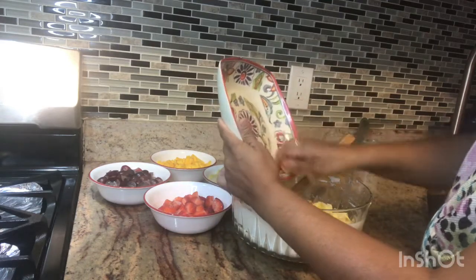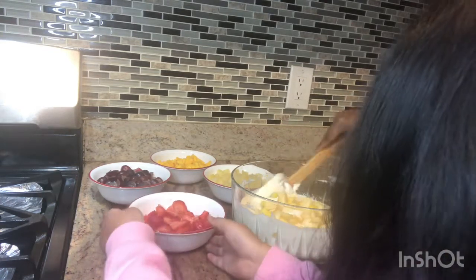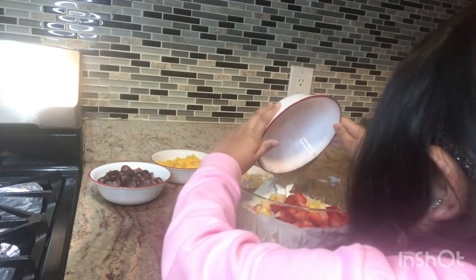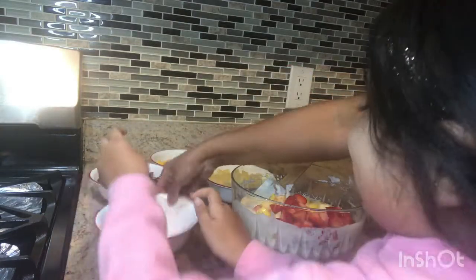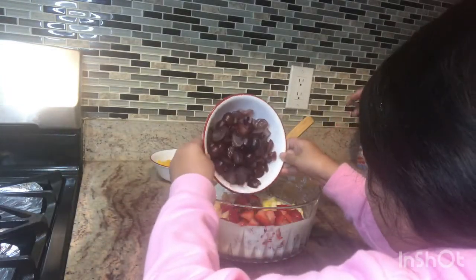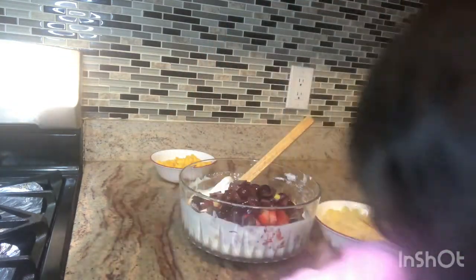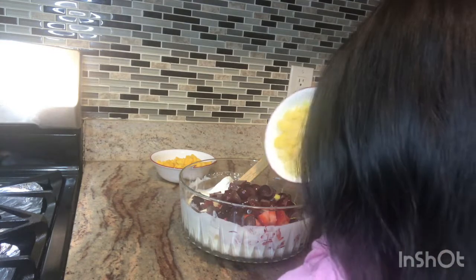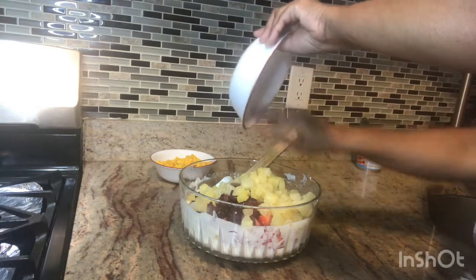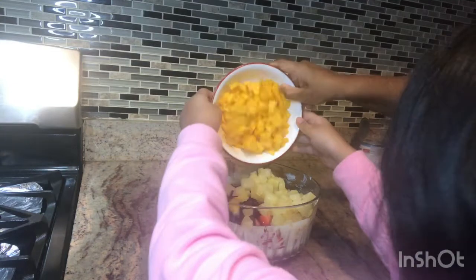Can I mix the fruit? I want to mix. Can I do strawberry? Yeah, go ahead. I want strawberry. I want the grapes. Pineapple. And mango.